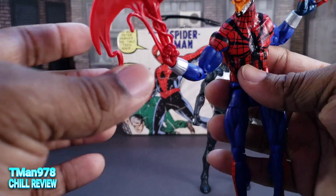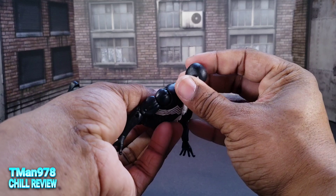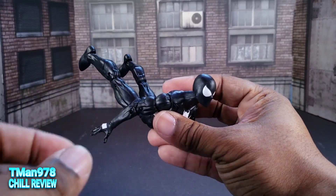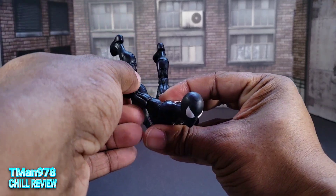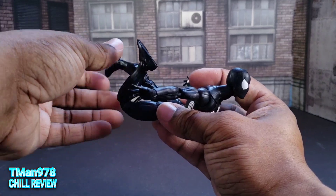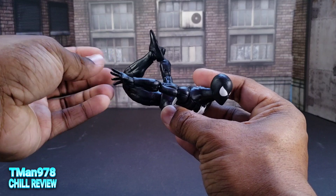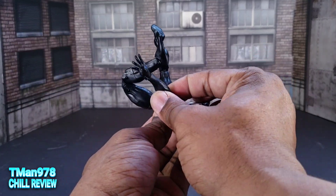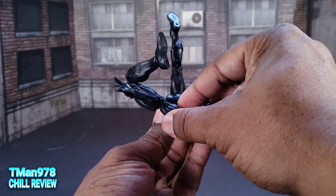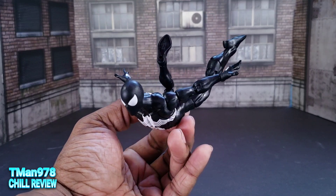At this point I thought it would be cool to recreate some of my go-to poses that I like to do, since these guys have the articulation. Like the free fall pose right here — typically they don't have both legs out, they would have one leg forward, kind of like a flying trapeze artist. But there's the free fall right there.